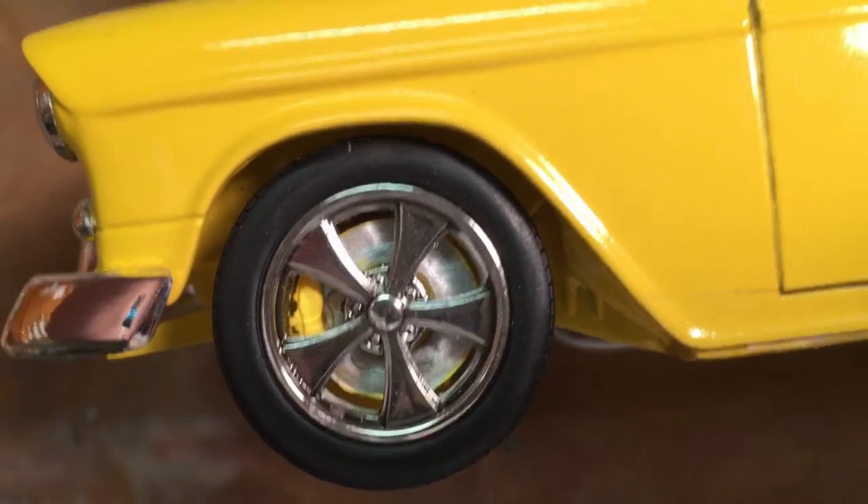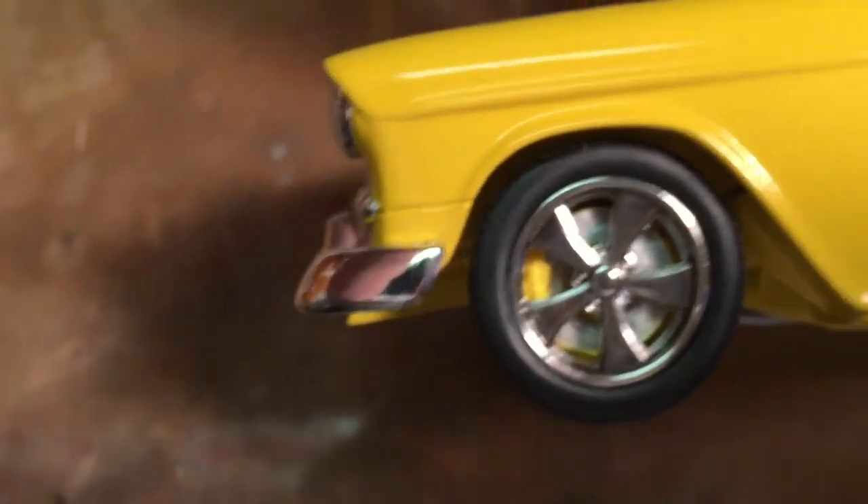You can see the difference compared to the bright chrome of the bumper on the 55 Chevrolet — the smoke-treated wheels have a much more realistic aluminum finish.